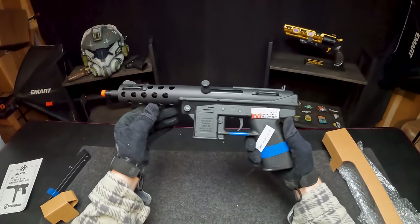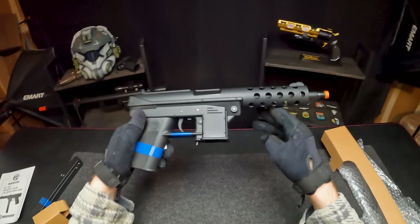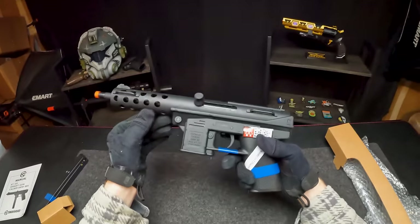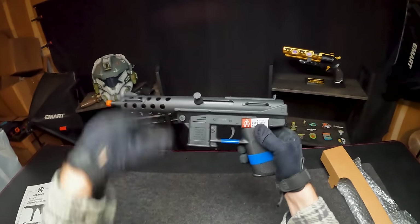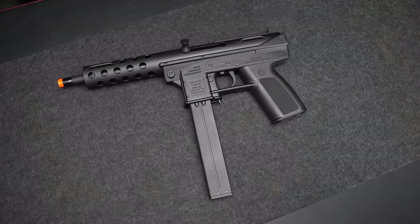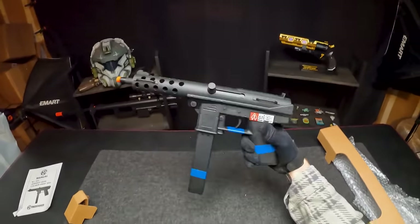I don't know if you guys have played much Counter-Strike, but that is the first thing that comes to mind when seeing this guy. When I used to play CSGO, I remember this was a very popular gun during the save rounds on the T side. Pretty cool to actually see this guy in person and shoot it. This guy is a hybrid metal and plastic design — mainly all the metal up top, and the lower grip and magwell are all plastic.